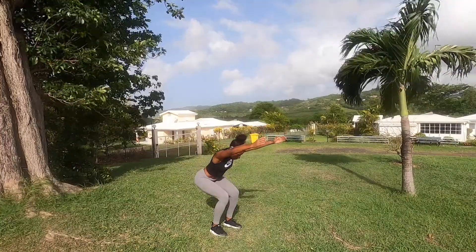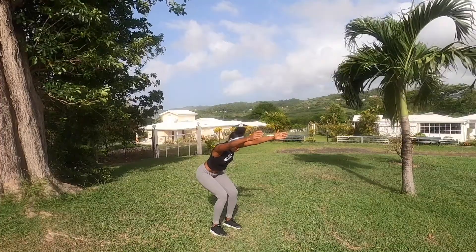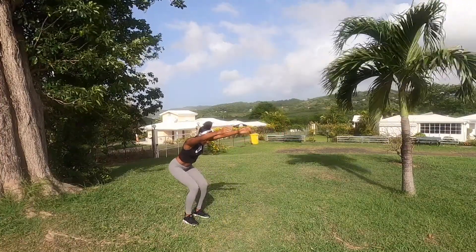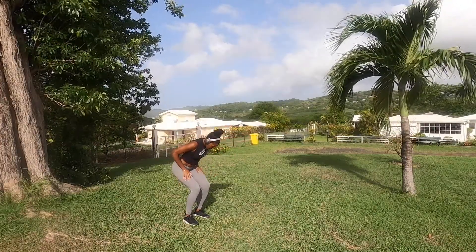Squat and hold — try to go lower than me, really. The goal here is to be at 90 degrees. I don't know why Hori is not quite at 90 degrees — excuse her, but don't make the same mistake.